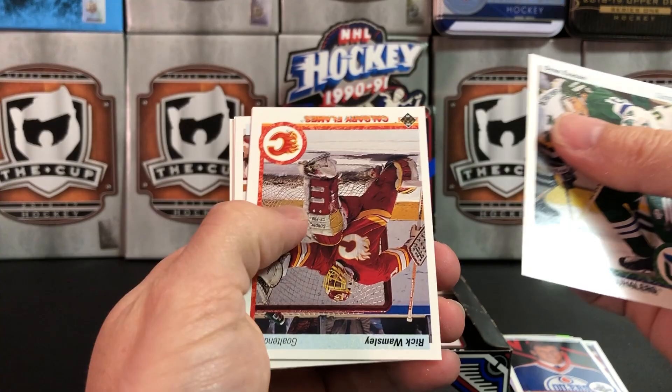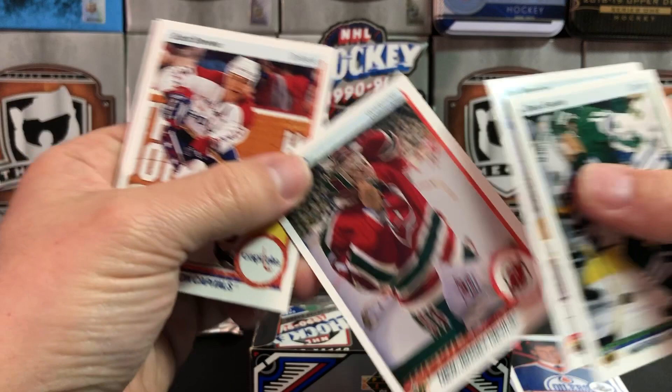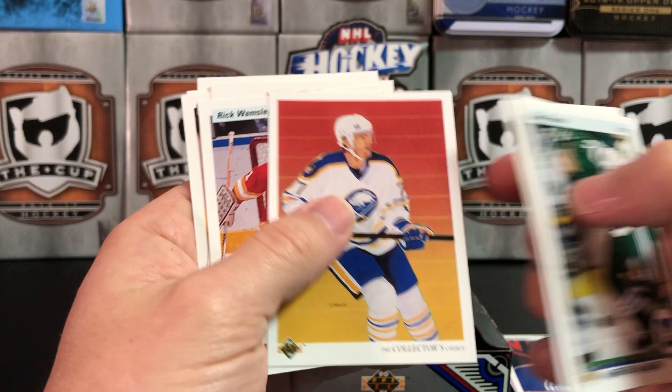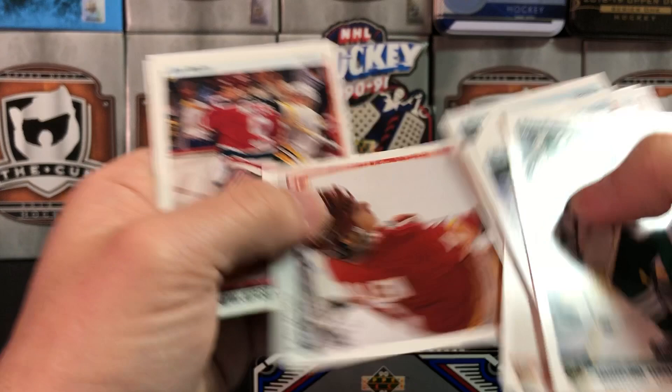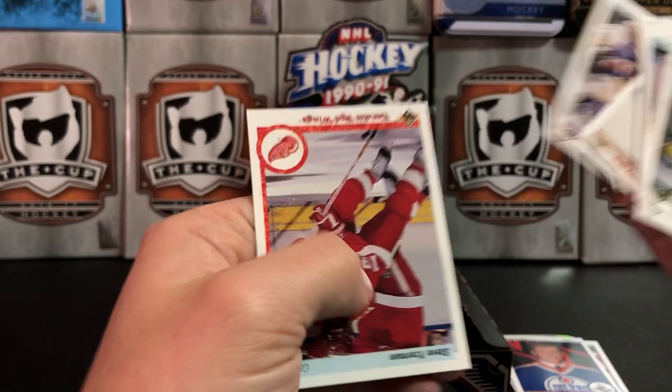Dean Evason, Rick Wamsley — oh my god, these are everywhere, they're killing me. Sean Burke, Scott Stevens again. Number 77 — Pierre Turgeon, yeah, I should have known that one. Rick Wamsley, Shel Simons, Mike Lalor. Slippery Rock Joe Mullen, Kirk Muller — Captain Kirk. Kelly Kisio. And... Stevie Y!